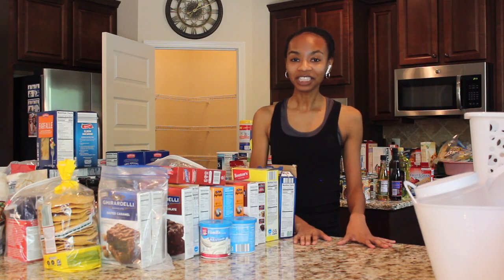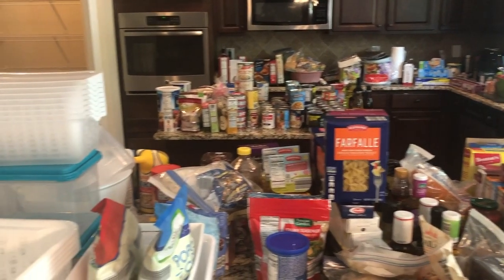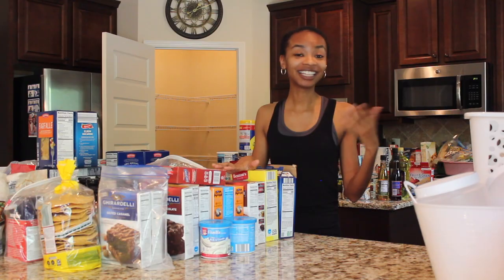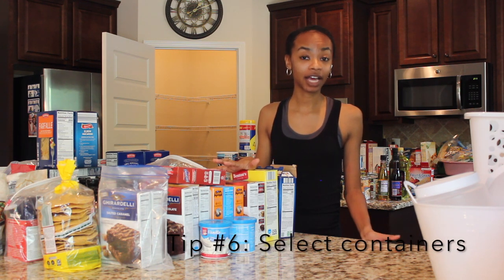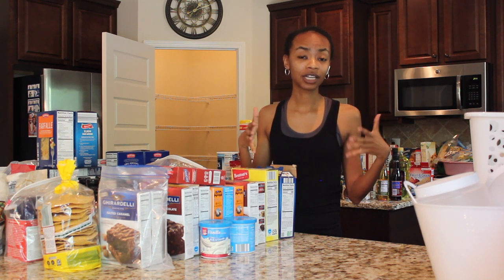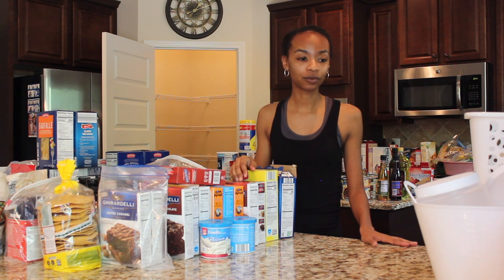All right, we've got everything removed from the pantry. Y'all, this is way more stuff than I could have ever imagined would come out of this pantry, but here we are. The next thing I want to talk to you guys about are the containers. I have gotten the majority of these containers from the Dollar Tree, but I did get one or two items from some different locations because I just really loved the functionality or it was exactly perfect for the purpose I had planned.